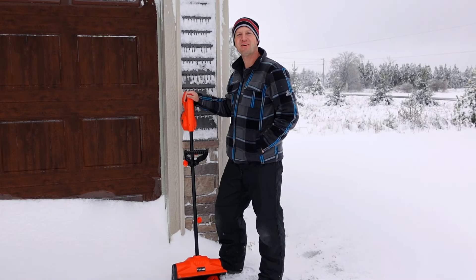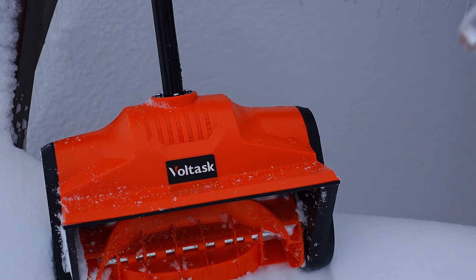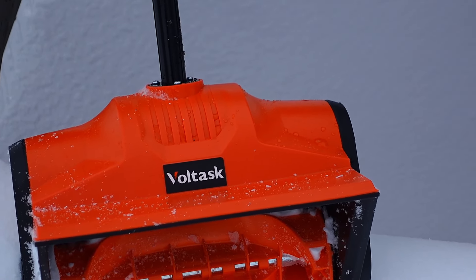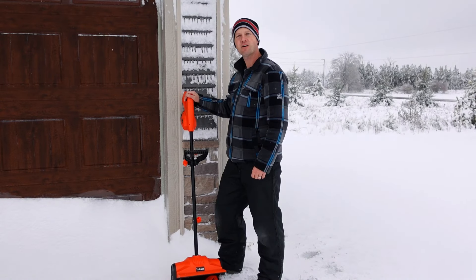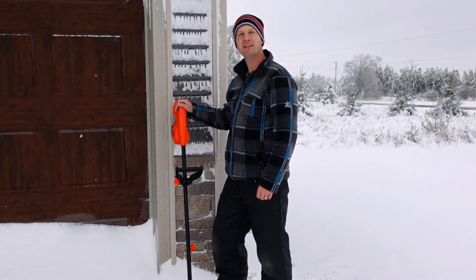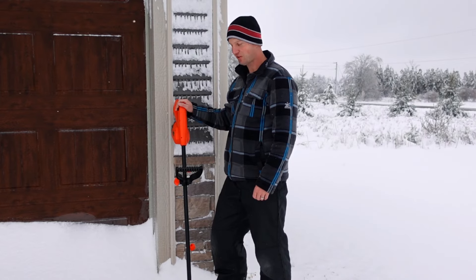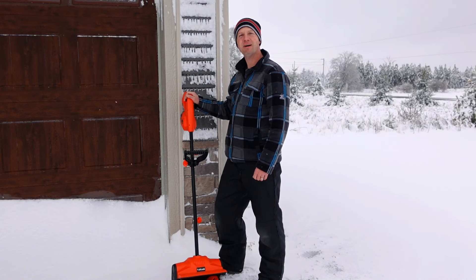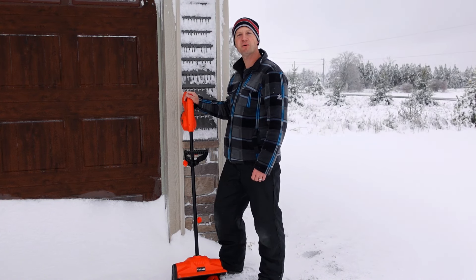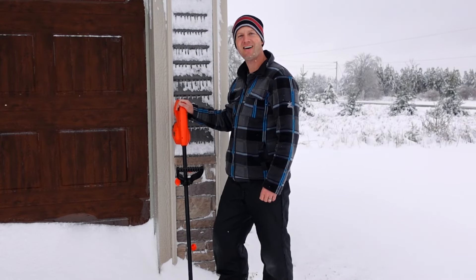Hello everyone and welcome to Dino Outdoors. Today we're going to test and review this 12 inch 20 volt cordless snow shovel from Voltask. I'll go over all the features that this electric snow shovel has, then we'll give it a test. Today we received about eight inches of heavy wet snow so it should be a good test. Then we'll head inside, do a quick unboxing to show you how your snow shovel will arrive, and then I'll go over the assembly process with you guys. So stick around.